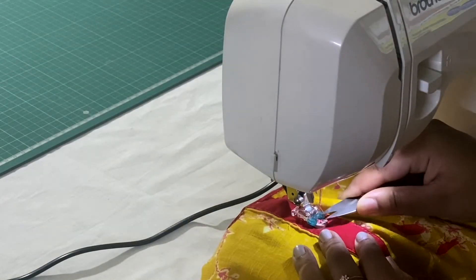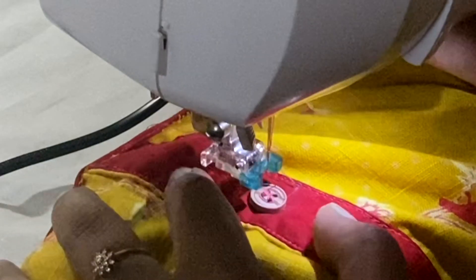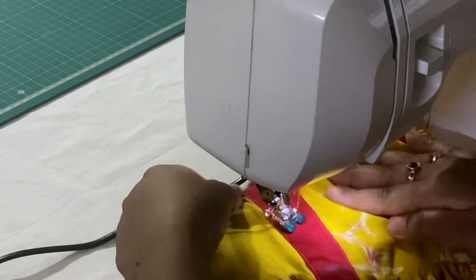I've finished attaching the button — this is how it looks. Now I'll show you one more time how to stitch the button.